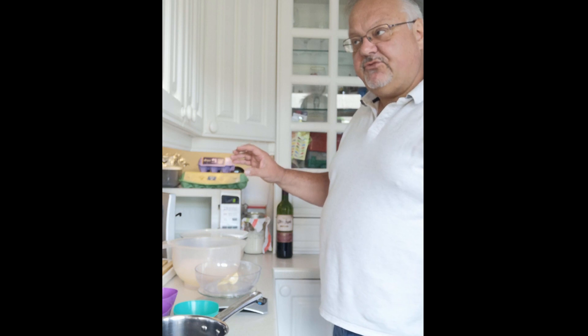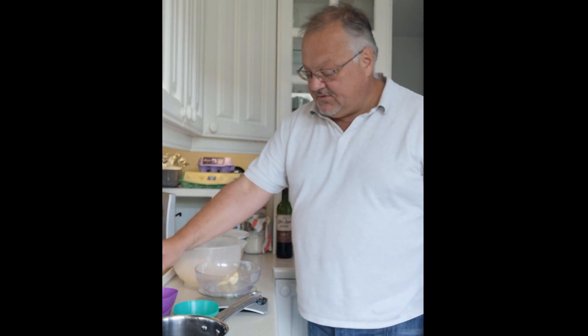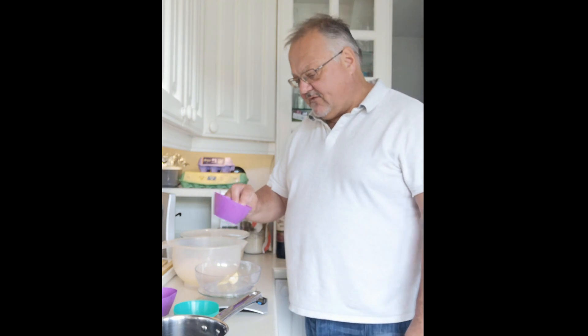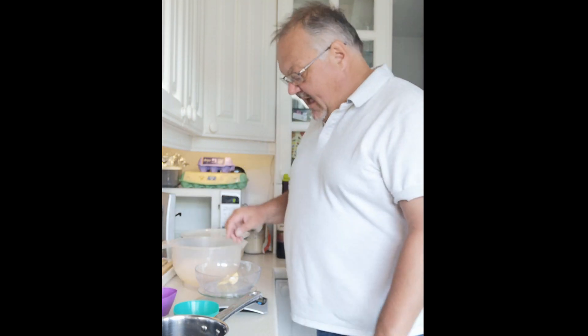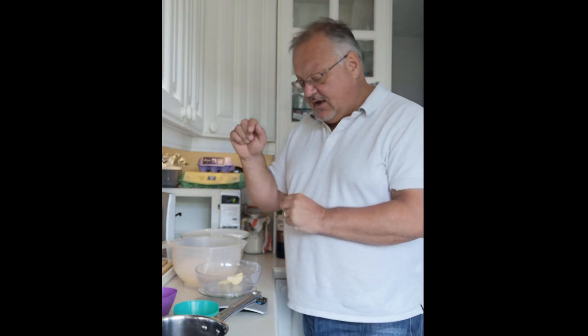I've got 12 grams of salt — that's just normal table salt. I've got a little packet equivalent to 7 grams of yeast. I've got 25 grams of caster sugar and 25 grams of unsalted butter.